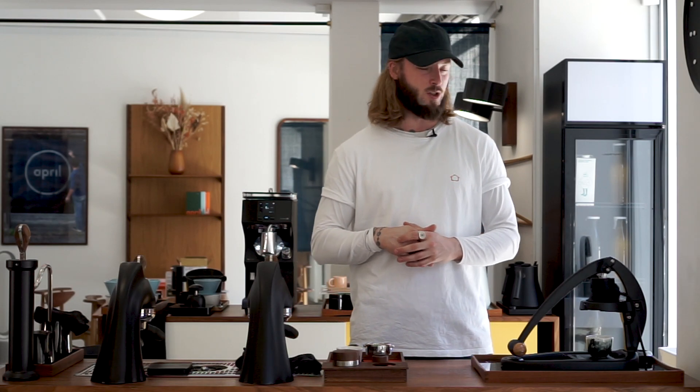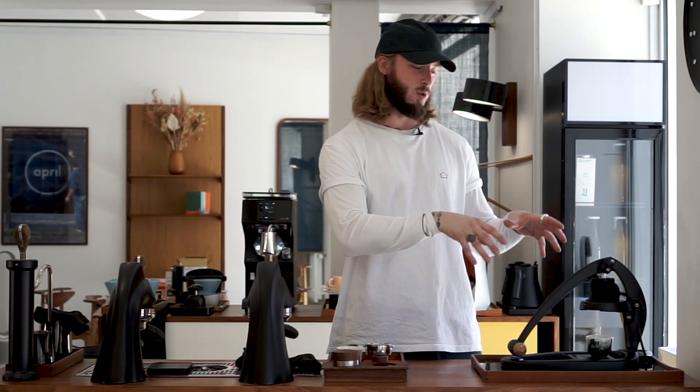And we basically asked ourselves, can we make tasty espresso with this? That's the biggest question. I think working as a professional when it comes to espresso, we get very used to the machinery we have and the stability that comes with it. And basically the tips and tricks that we learn brewing professionally is a little bit different from what we have to do here.